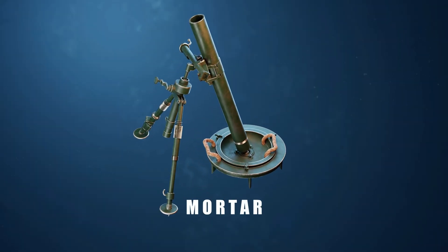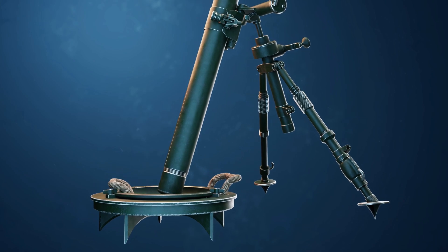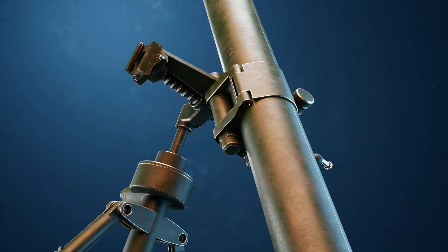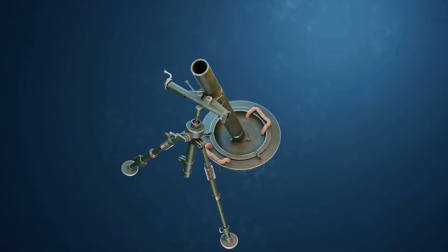Have you heard about mortar? A mortar weapon is a type of indirect fire artillery used in military operations. Let's see how powerful it is.